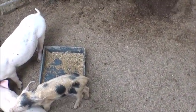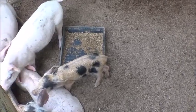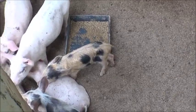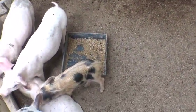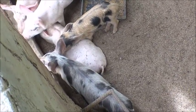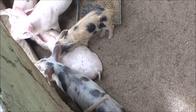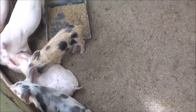Looking at this little litter here. I'm going to move that little red one over into the sick pen over there. As you can see, he's about half the size of his litter mates, or less. It's not doing that great.